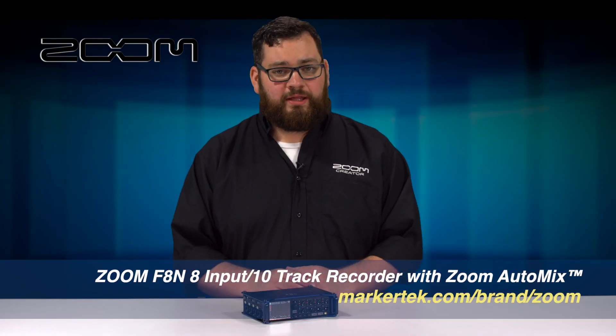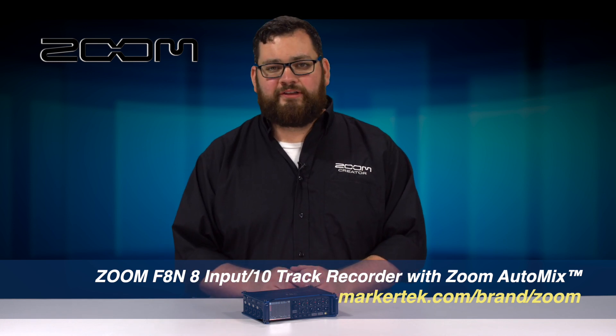So that's the Zoom F8N. If you want to learn more about it, you can check out markertech.com.